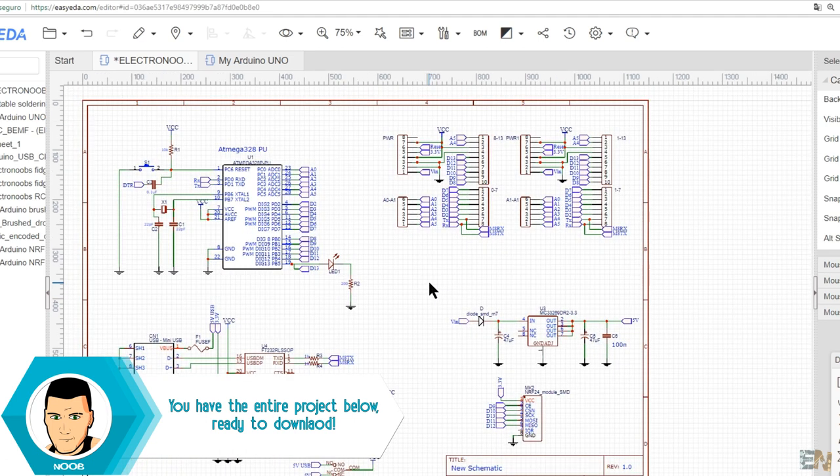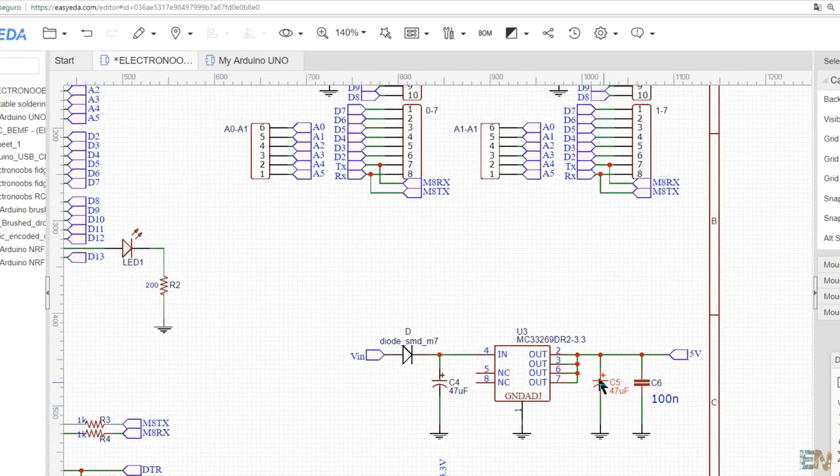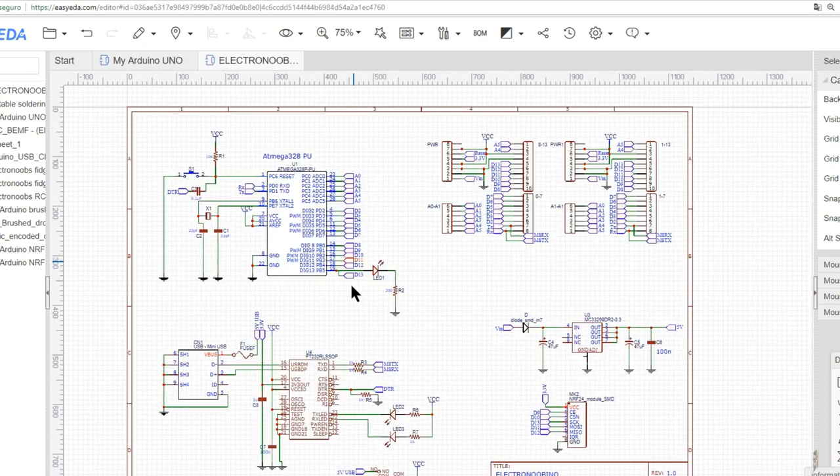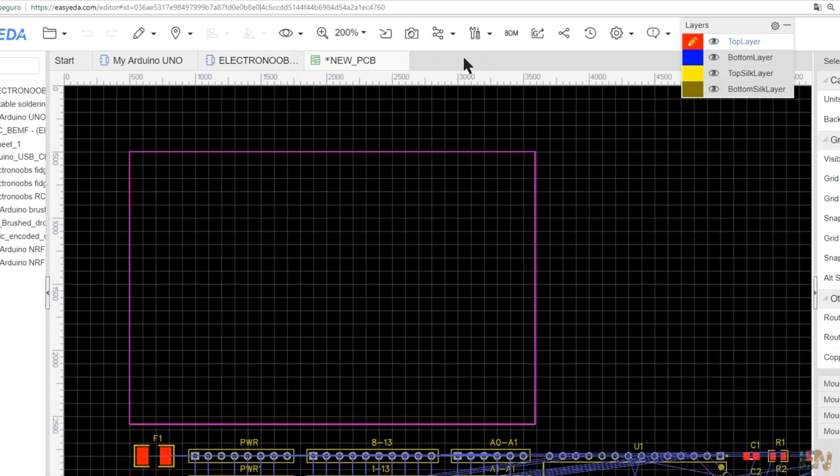Always check the price of each component before you start creating the layout, because there could always be a cheaper option. Once the schematic is done and you are sure there are no errors, click Convert to PCB. Here is our board with all the components — and here is what I've done.